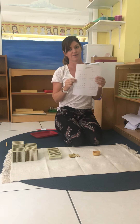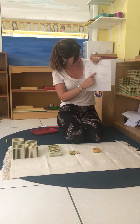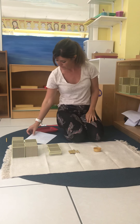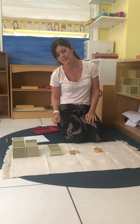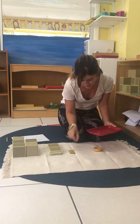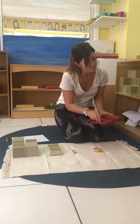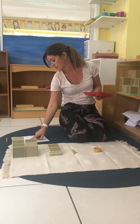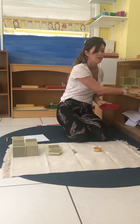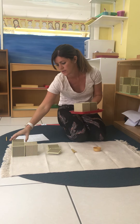Now we're going to start taking away our bottom number. Again, we always start with the units. So we take away 1 unit. We take away 6 tens: 1, 2, 3, 4, 5, 6. And we take away thousands: 1, 2, 3.